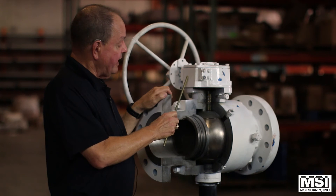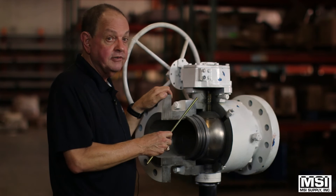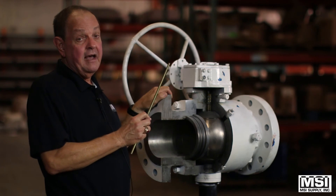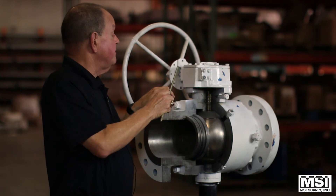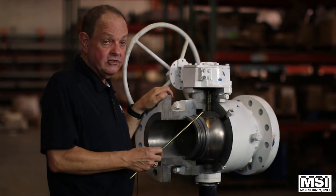Most of these valves are two inch on up — the sky's the limit on size. Pressure rating is 150 to basically 2,500. Actuation can be remote; most of them are gear operated, especially one this size, which is a six inch 600.